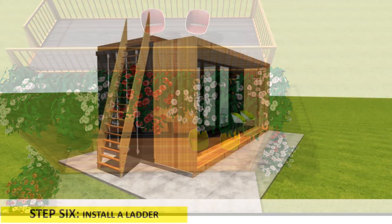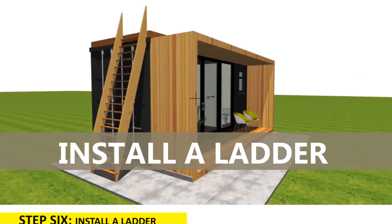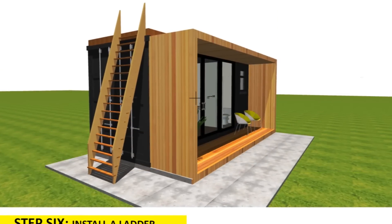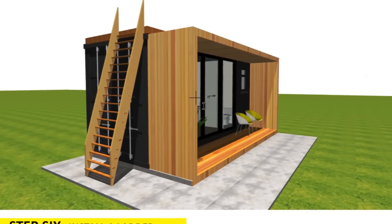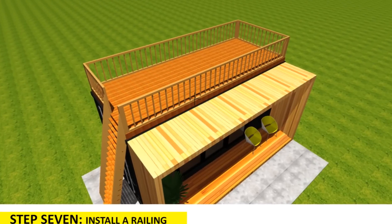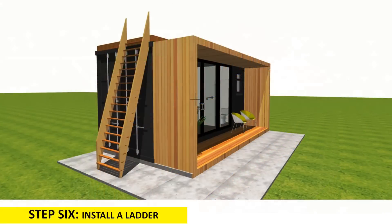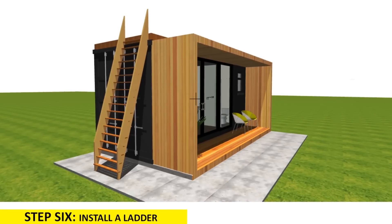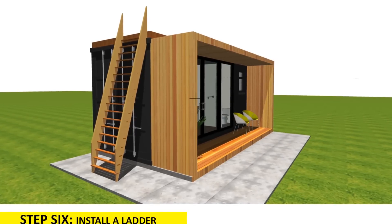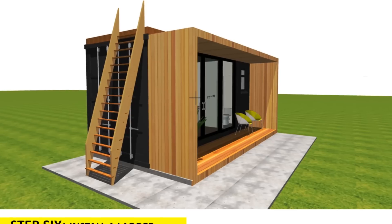The next thing you need to do is to install a ladder or a staircase. You will need to install either a ladder or a staircase to enhance your vertical access to your shipping container rooftop deck. A ship's ladder would be a better alternative to a staircase since it is quick to install and occupies less space.